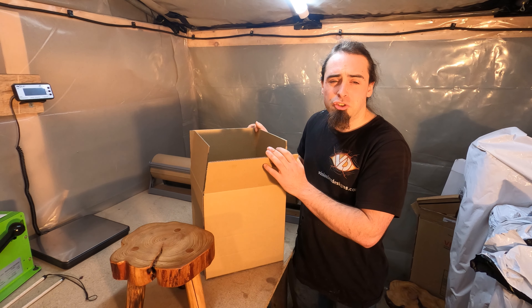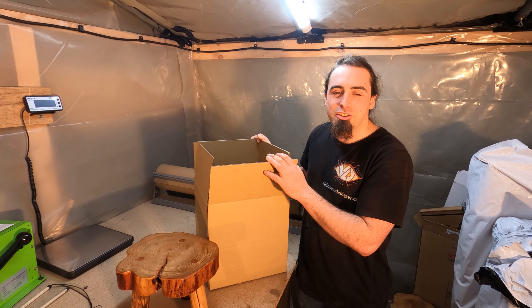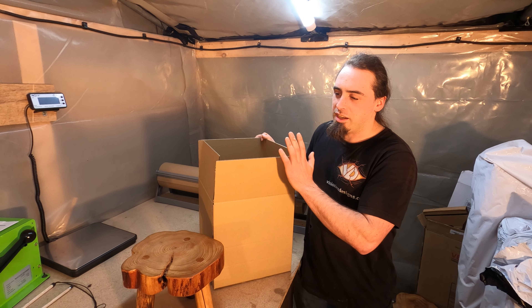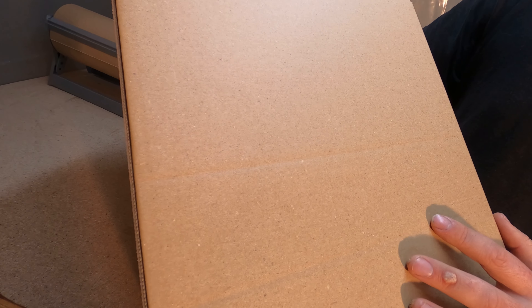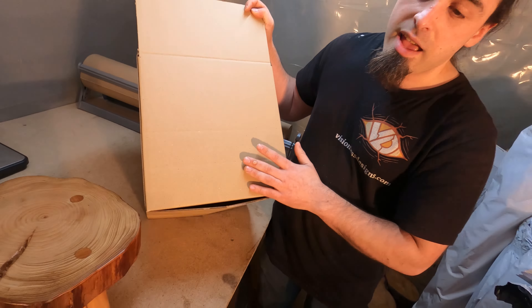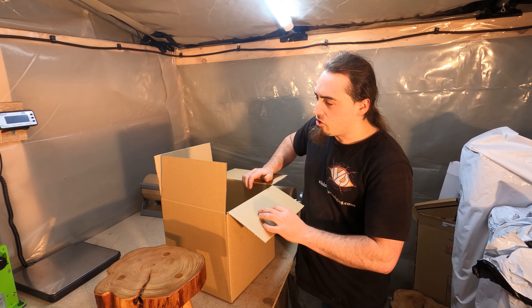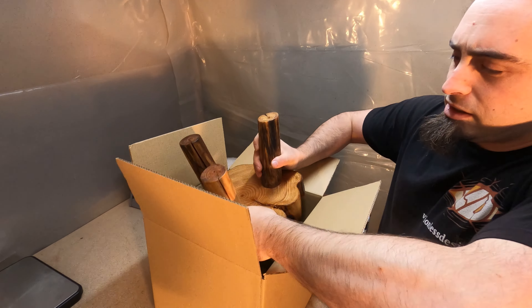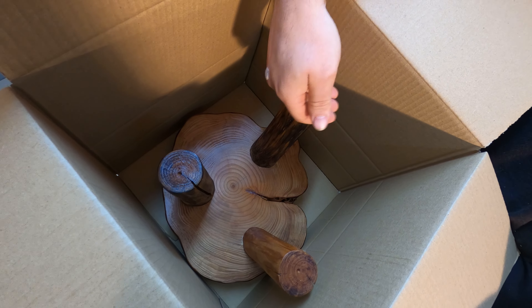I had tried Screwfix's cardboard boxes - I would highly suggest checking out the reviews if they're still selling them, because they gave us a really good laugh, and yeah, they are that terrible. So I looked around and found these from Kite Packaging - they've been great, haven't had a problem with them so far. They do come with notches so that you can cut the box down to fit whatever is inside it. For example, I'm going to put one stool in this and cut it down to fit the flaps on top of the legs. When the lid closes up, it's going to have a lot less air and a lot less space to move around.